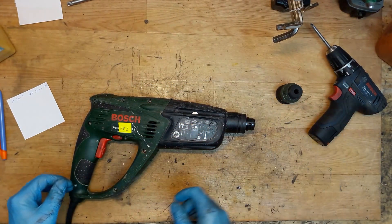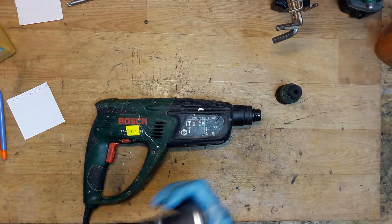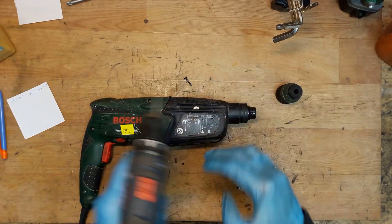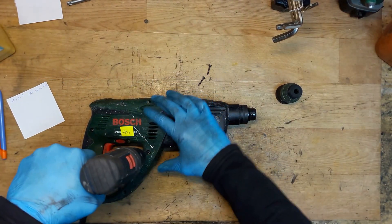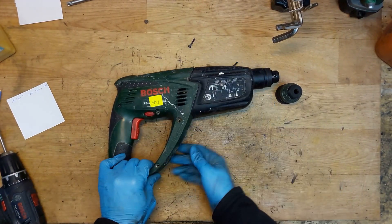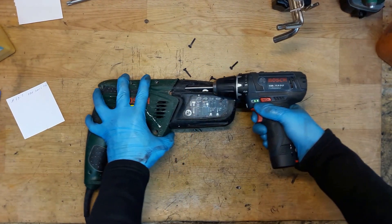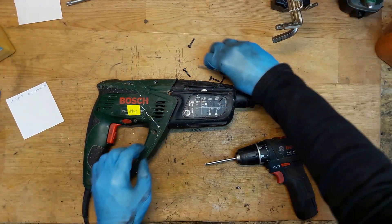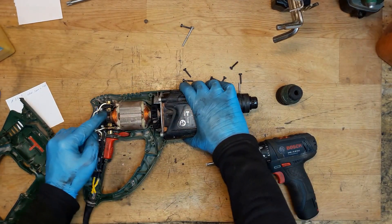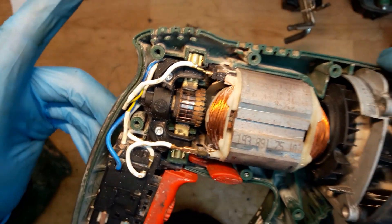I'll check the tool holder — it seems good, it's moving. Now I'll open the handle. As you can see from the mark here, this line...